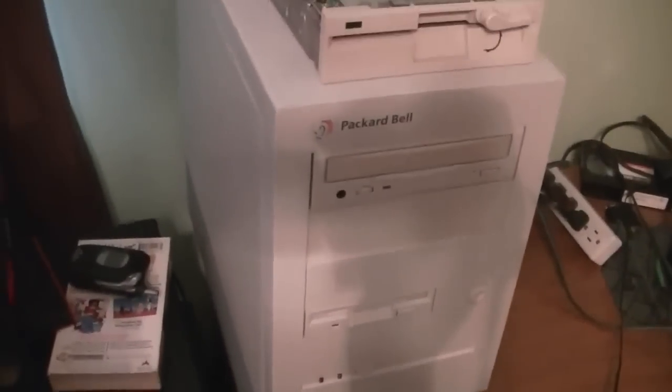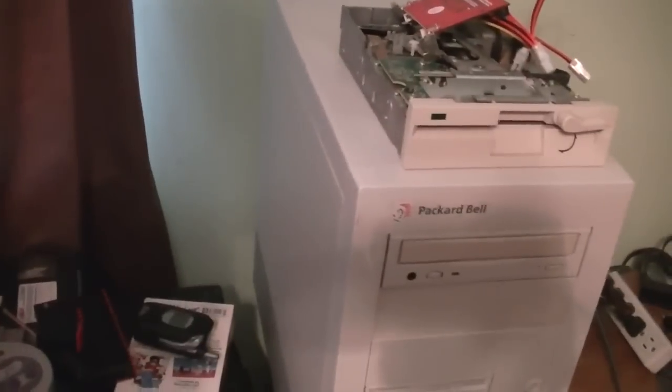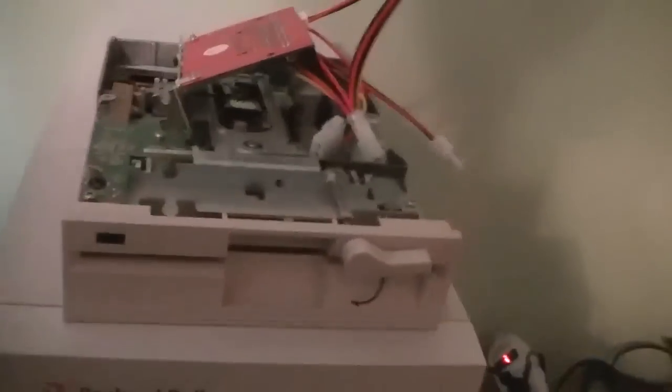Hello, this is Billy Core here again from the Carolina Circle Mall Wiki. Today is Friday, February the 27th of 2015, and in the last video you got to see me unbox this Packard Bell PB1750CDT 486 mini tower computer. In this particular video we're actually going to be setting the thing up.